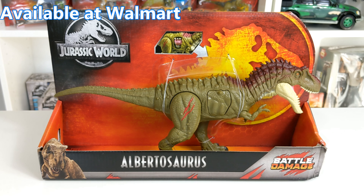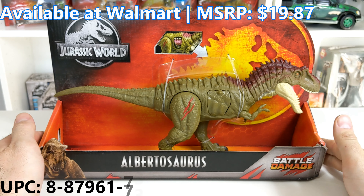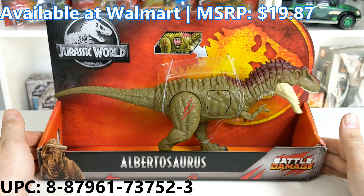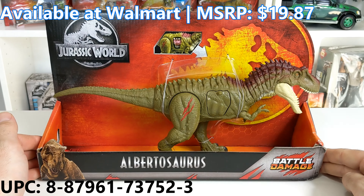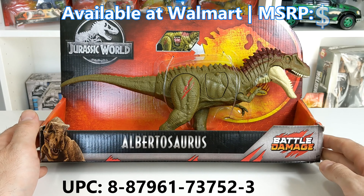Hey guys, what's going on? This is Mr. VP. Welcome back to the channel. Today what we have in our hands is the Battle Damage Albertosaurus from Phase 2 of Mattel's Jurassic World figures. This thing looks pretty cool. Can't wait to show it off to you guys.